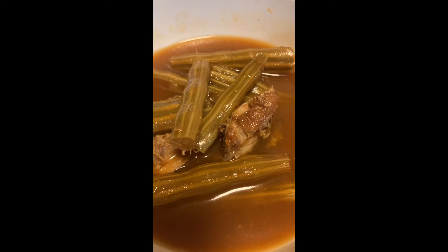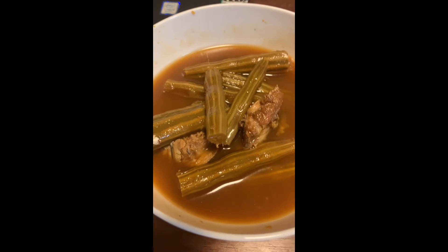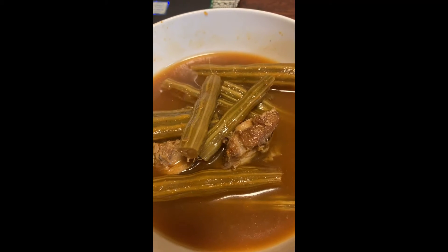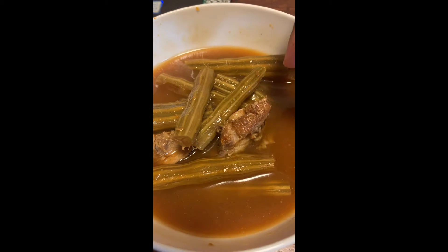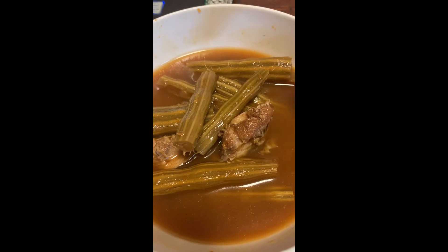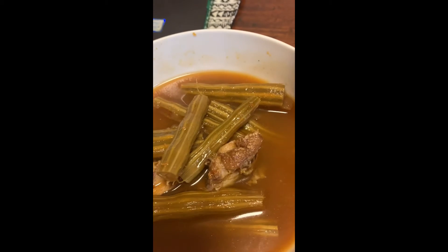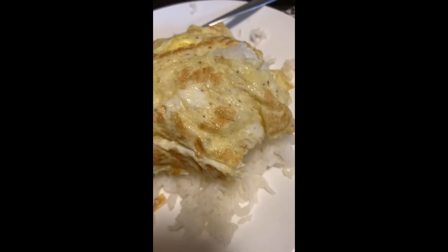Hello everyone, welcome to my channel. I want to introduce you to this Thai dish called gang som marum — it's a moringa seed curry. It's sour, spicy, and salty — very spicy. I'm having it with omelets and rice, perfect together. I'll show you how to eat these moringa pods.